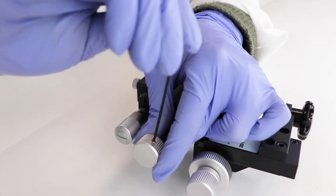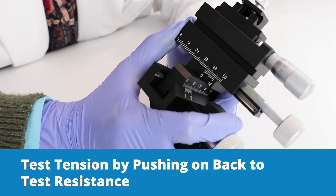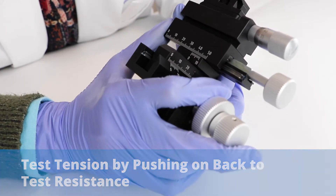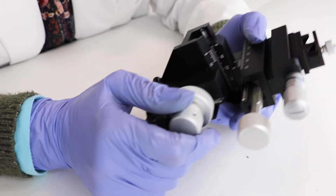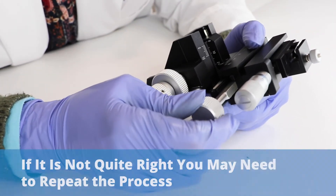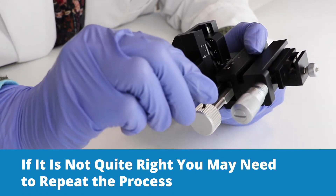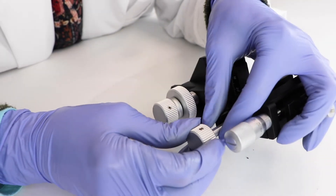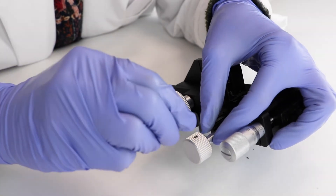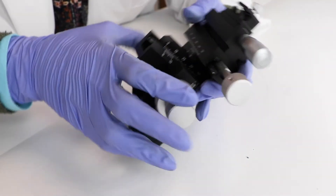Tighten that up and then you want to test it. Take it and push it and feel how much resistance there is. It shouldn't move easily, but it is kind of arbitrary, and if it's not quite right, you may need to go back and try it again until you get it exactly where you want it to be. It takes a little bit of patience — it may take two or three tries.